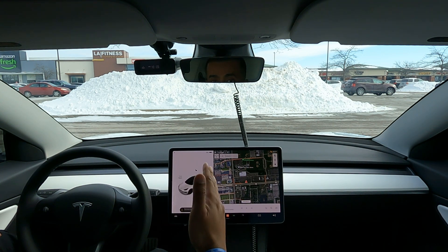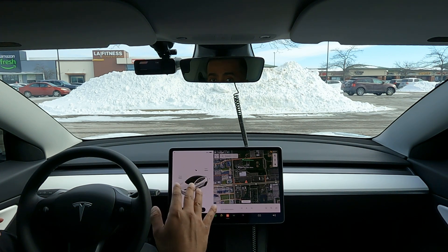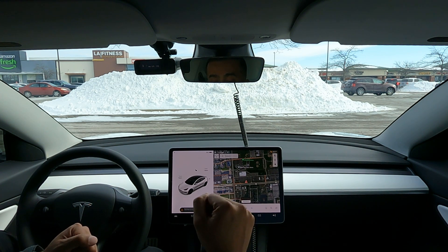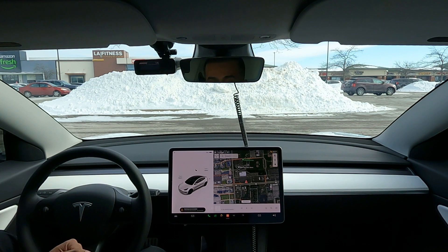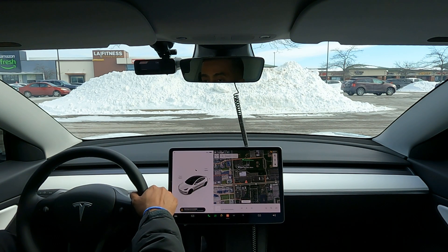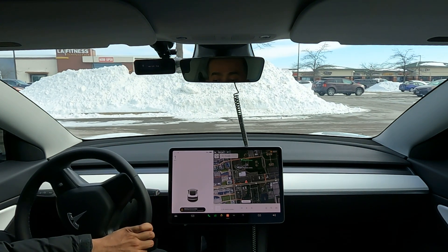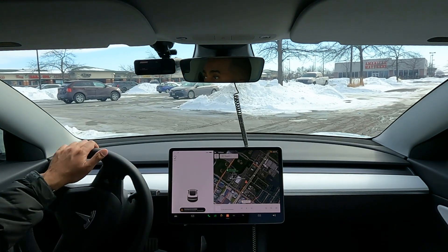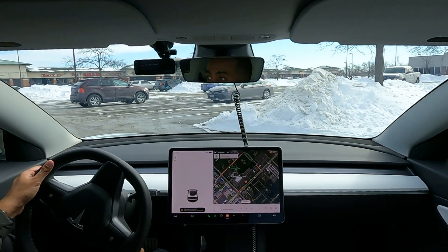It does pick up the actual lanes or lines in the parking lot, and it should be able to park itself just based off of that — no cars needed. Quick note: I have my Bluetooth turned off so I don't get bothered by alerts from my phone. I'm just using my normal key card. Let's put it in drive and drive up to a few parking spots to see how well this works. Keep in mind there's snow and salt on the ground, so I wonder if that will play a factor.